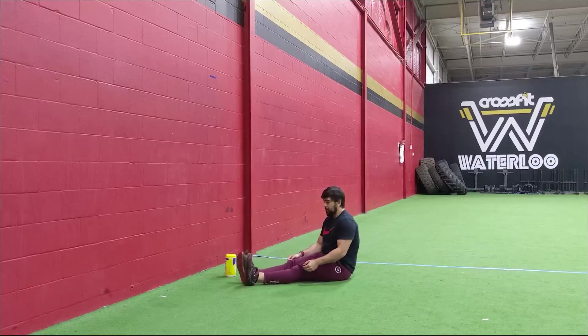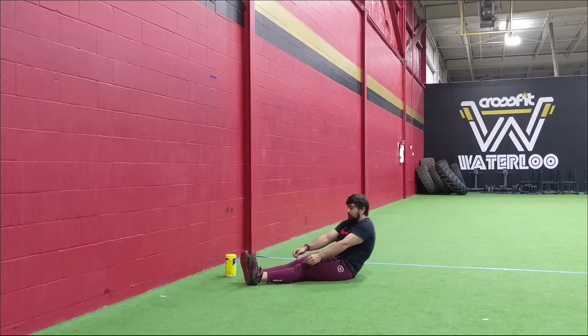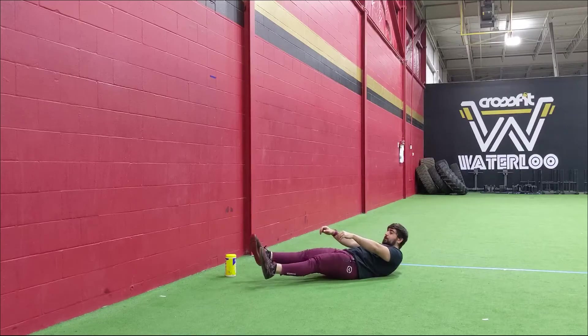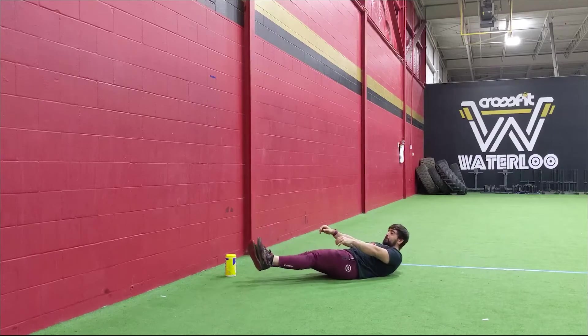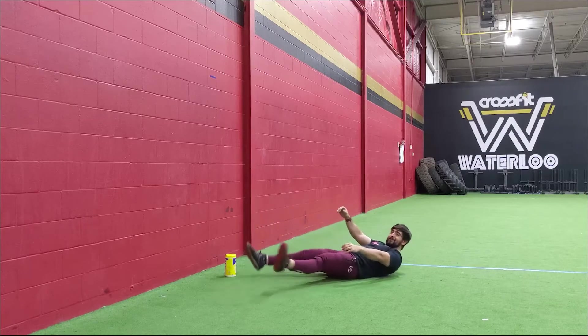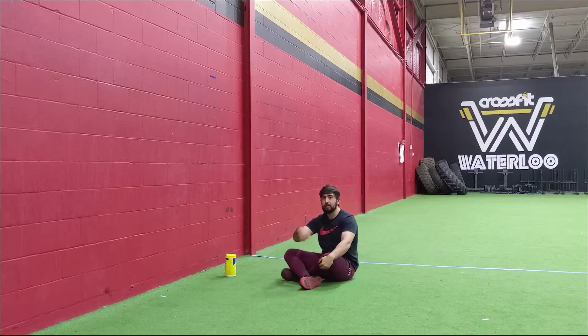To get into that hollow first — you guys can start in that pike or seated position. Round that back, tuck in that ribcage so you're getting that core engagement, and sit back into that hollow position. Once you're here, focus on one leg and go for five nice small circles, really focusing on the control of the hip. If it's getting choppy, make a smaller circle; as you get more comfortable you can go a little larger or faster. Five in the clockwise direction, five in the counterclockwise direction on that one leg, then switch and do it on the opposite side.